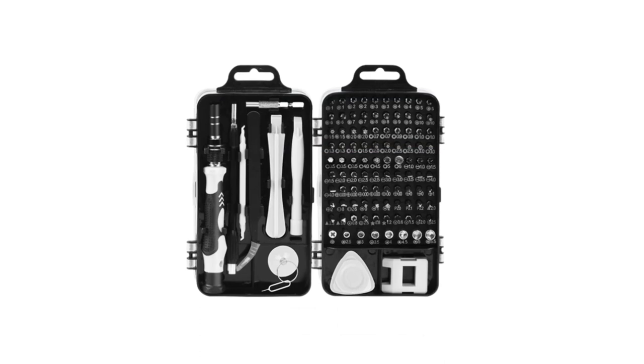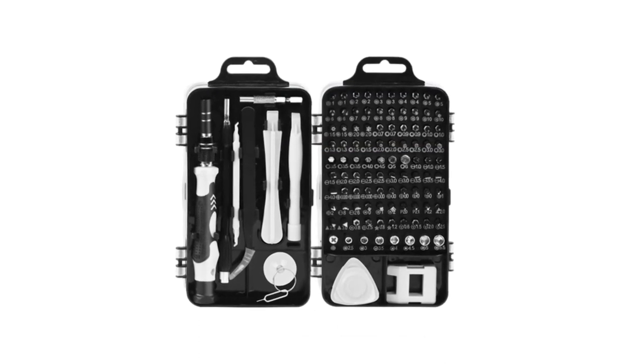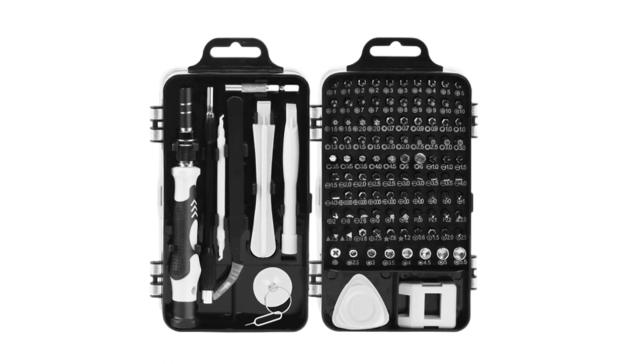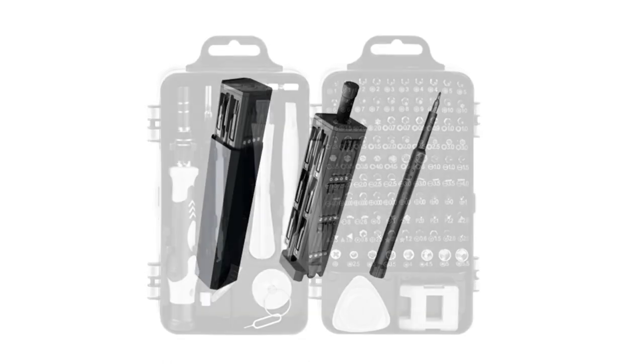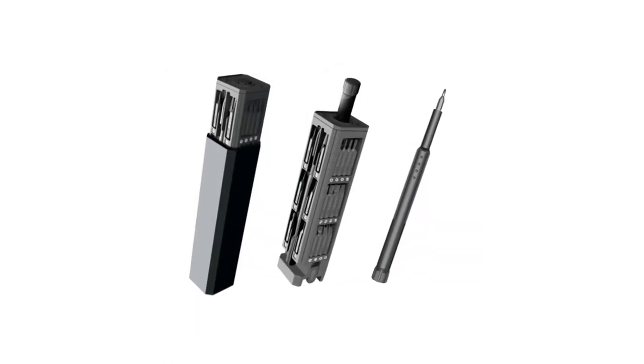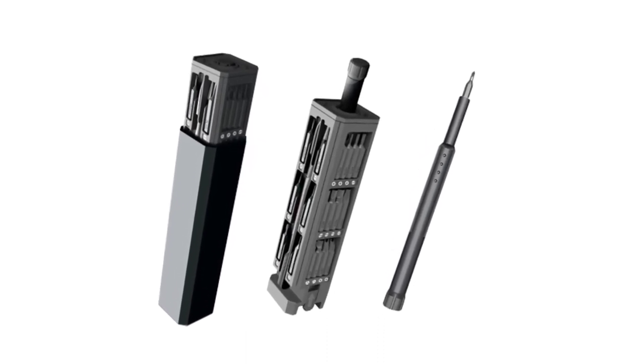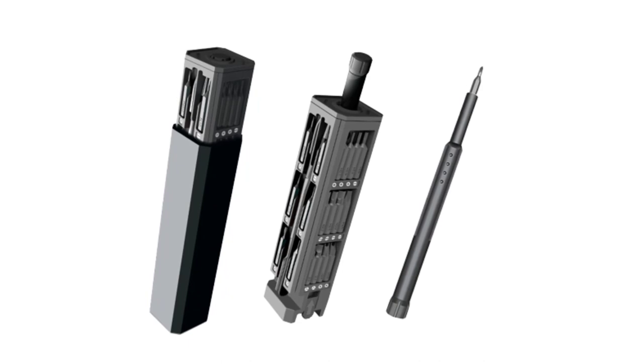Whether you're tackling a small household repair or a complex project, these screwdriver sets are sure to meet your needs and provide you with a reliable and comfortable grip for efficient screwdriving. So, let's dive into the details of the top five best screwdriver sets that are sure to become a valuable addition to your tool collection.